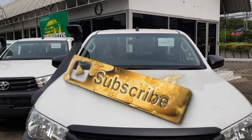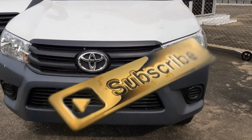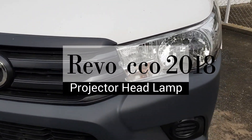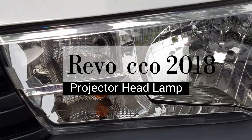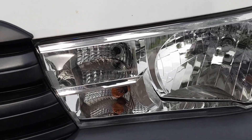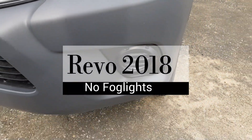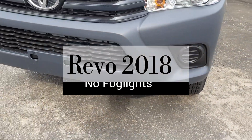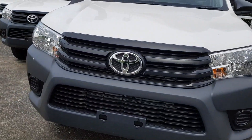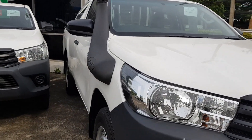On prior models like the Vigo, the intercooler intake was on top of the bonnet, which didn't look very pretty. Here is the headlight — you'll notice that unlike the double cab upscale model, it doesn't have daytime running lights, but they can be added. Fog lights are missing as they're not part of the feature set.